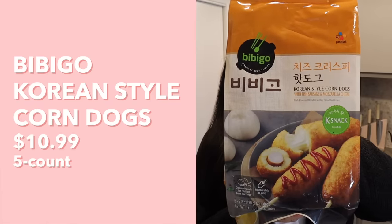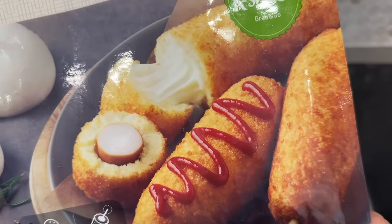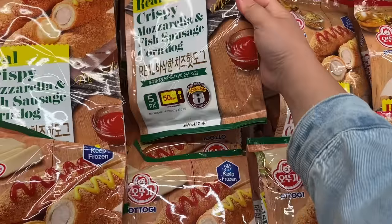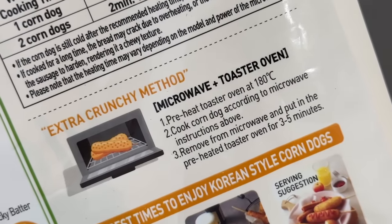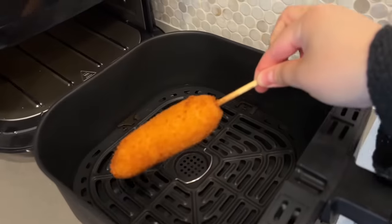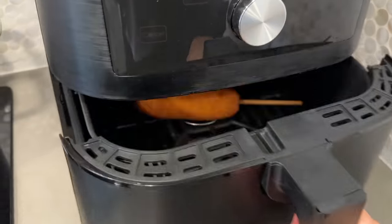Next up we have a Bibigo one — a brand we're very familiar with on this channel. This is their Korean-style corndogs with fish sausage and mozzarella cheese. Browsing the freezer section, I noticed that most corndogs with a sausage in them had fish cake or fish sausage, which is interesting because at actual Korean corndog shops they always have regular hot dog or cheese. To prepare: preheat the air fryer to 180°C or 356°F, microwave the corndog for 50 seconds, then air fry for three to five minutes.